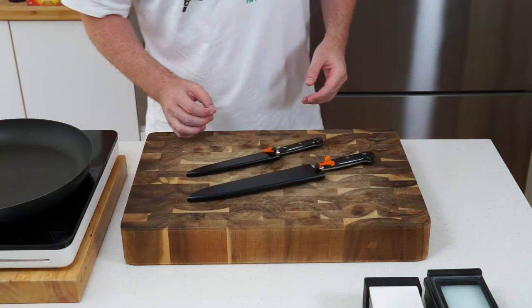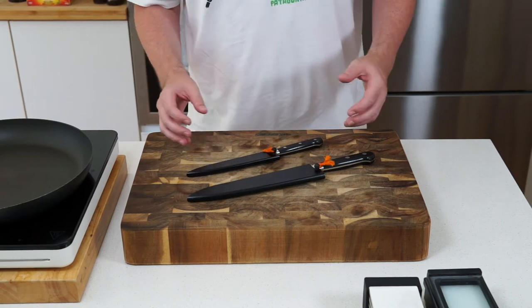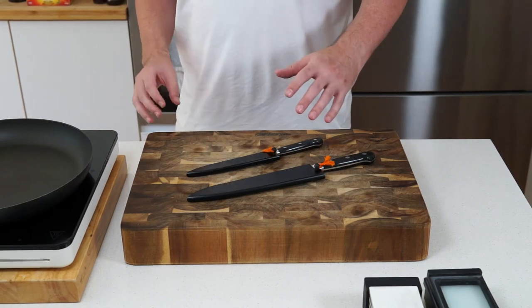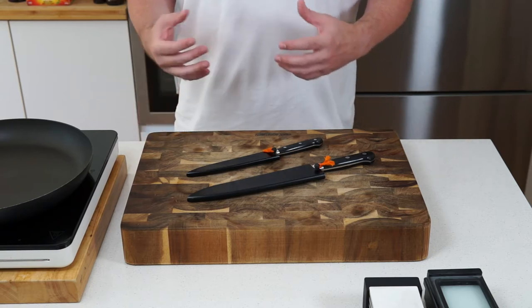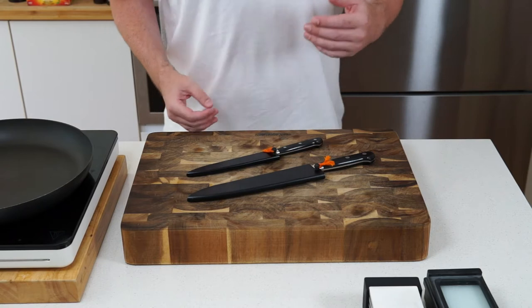Hi guys, welcome back to the channel. I'm Timmy Foodie. What I thought I'd do today is talk you through some Japanese knife stuff — or just generally knives — what you should and shouldn't be looking for.